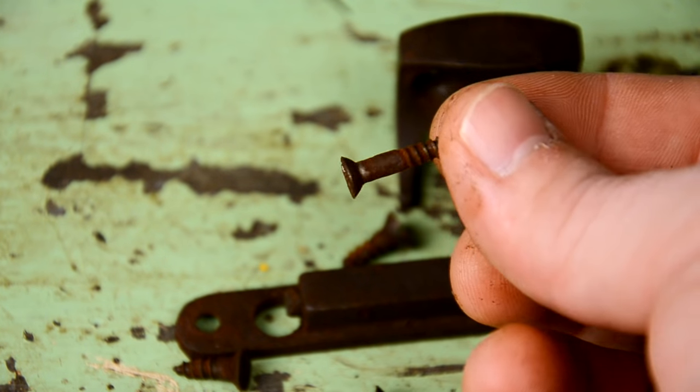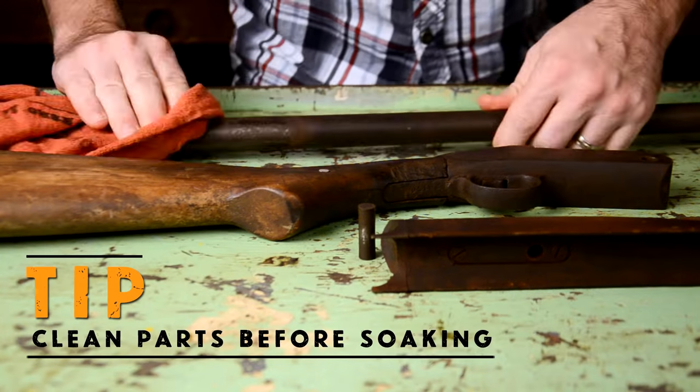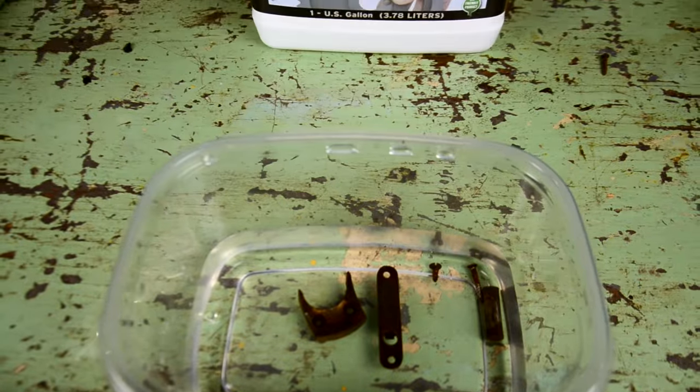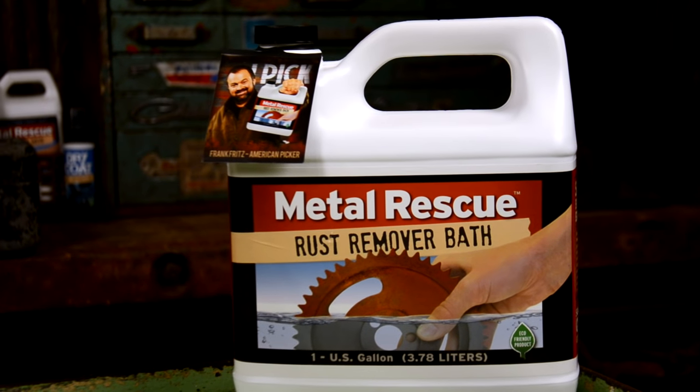Something like this screw would be very difficult to wire brush, and of course you don't want to introduce acid to any of these parts. Make sure the gun or anything that you're soaking in Metal Rescue is completely clean of any grease or dirt before you submerge it. Alright, step one: soak it.